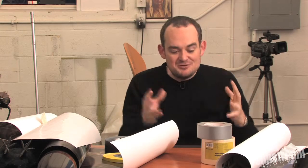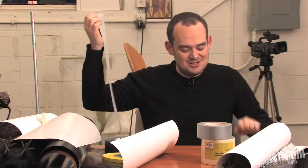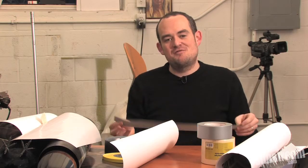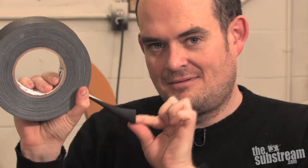But most importantly of all, because it uses a different adhesive, it's strong and sticky, but it comes back up cleanly, not leaving any residue behind, and also not peeling paint off the walls of your friend's mom's kitchen, who lets you shoot in it, meaning you won't have to repaint it the next day. It's also waterproof, which means you can use it outdoors in the rain. It's amazing tape.